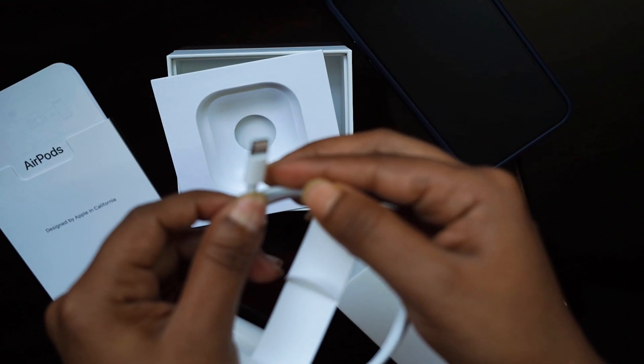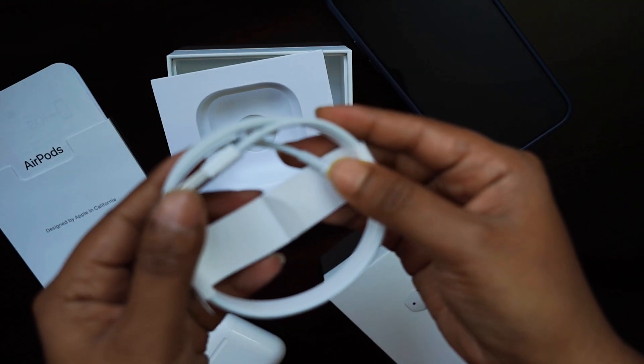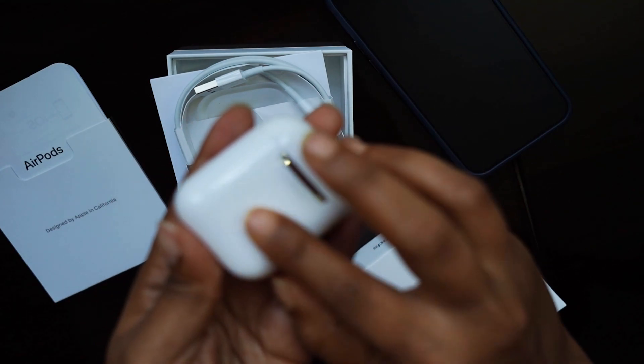AirPods 2 comes with a wireless charging case that allows you to charge them without any cables.